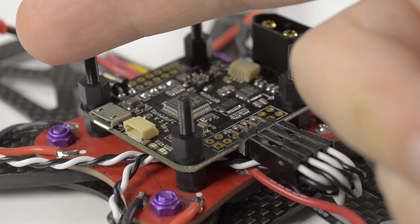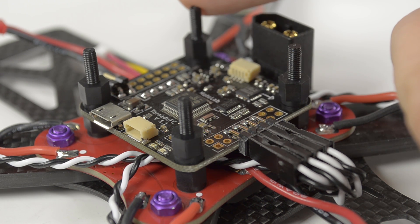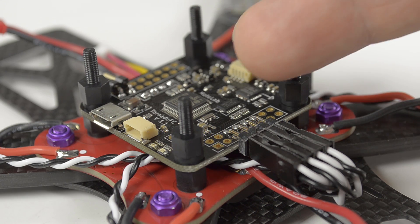For the Tornado, rear right is one, front right is two, rear left is three, front left is four, and the motor outputs on the Tornado from the USB side are one, two, three, four.